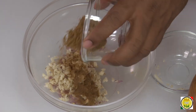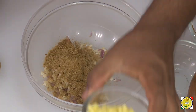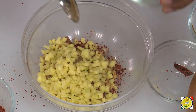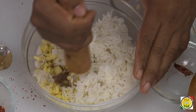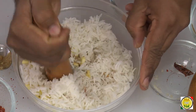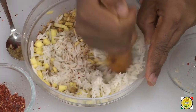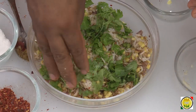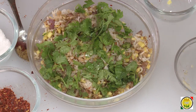Add Indian spices — cumin powder, coriander powder, and chili flakes. Here is raw mango cut into small pieces. Add some boiled rice, then take your mortar and pestle and crush everything a little bit, letting the mango and all the other ingredients get slightly crushed. By crushing, the rice becomes a nice binding for all the ingredients. Add salt and some chopped coriander.